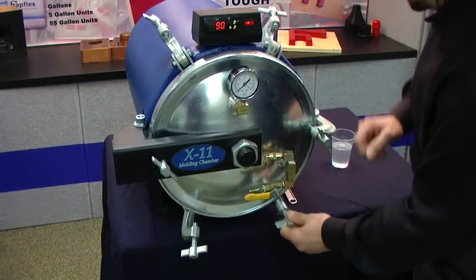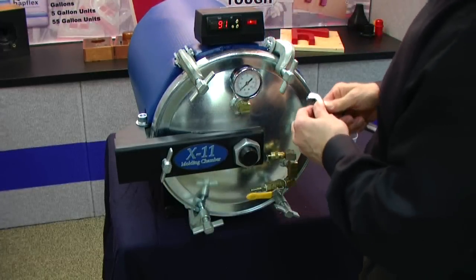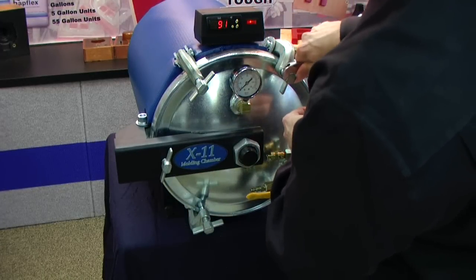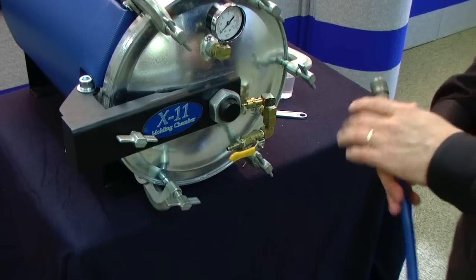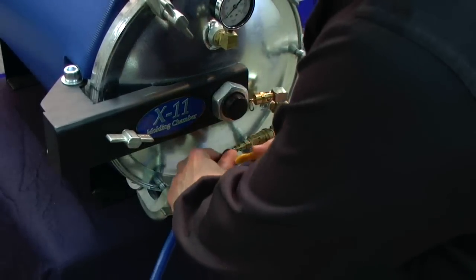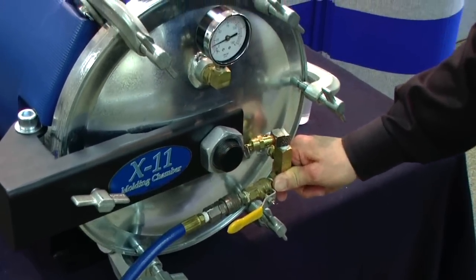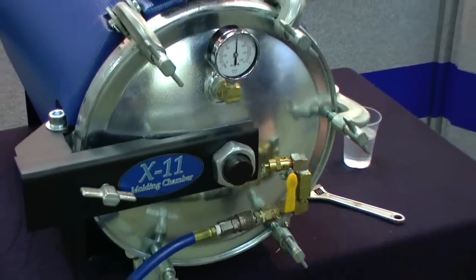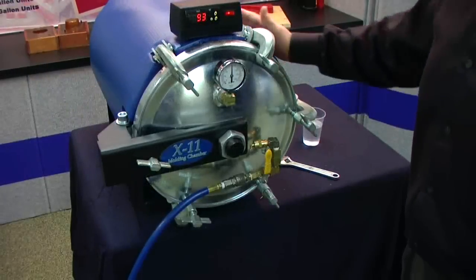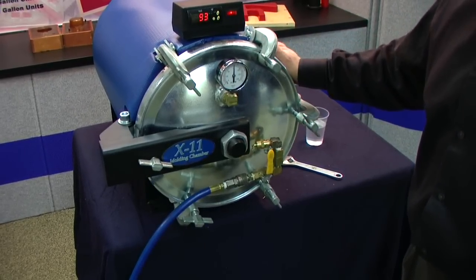We'll fasten down our clamps and use an ordinary adjustable wrench to make sure the unit is fully sealed. We'll attach our air hose to the inlet valve. On normal applications we recommend air pressure between 60 and 80 pounds per square inch — in this case we'll compromise at 75 psi. The tank is fully sealed; we'll let our parts cure in here and come back to see the results.